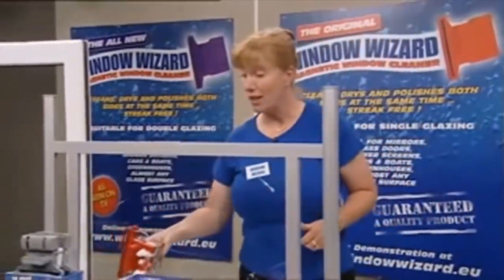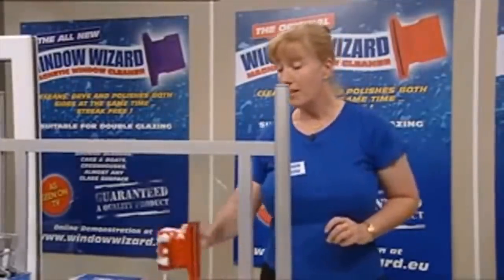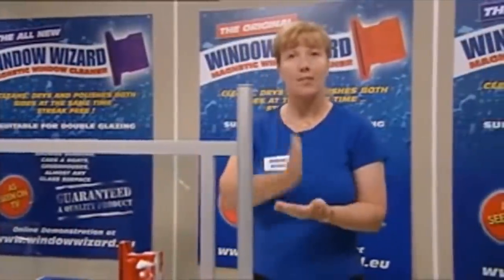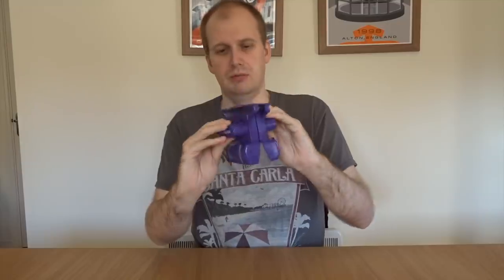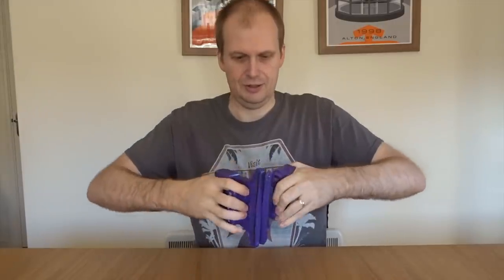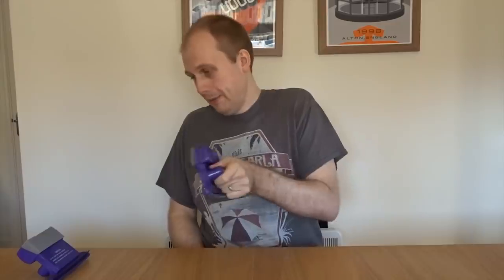I am flabbergasted by how badly this thing did. The only thing that impresses me is the strength of those magnets, which are bloody powerful. Right, sod it. Oh, actually it's fine, isn't it? Bloody strong magnets, though. You must remember, it's a window cleaner, it's not a toy. Come on, you. Time for walkies. Come on. Here we go. Come on.